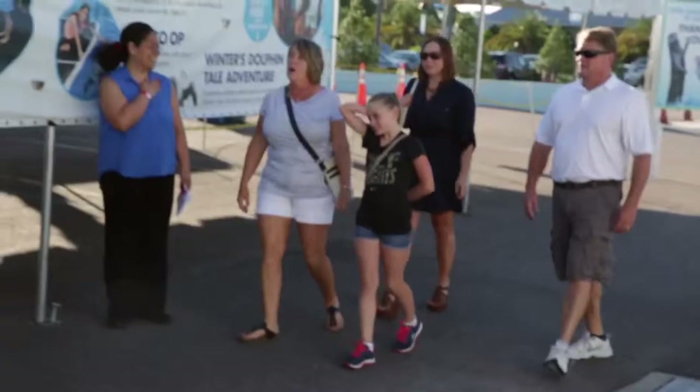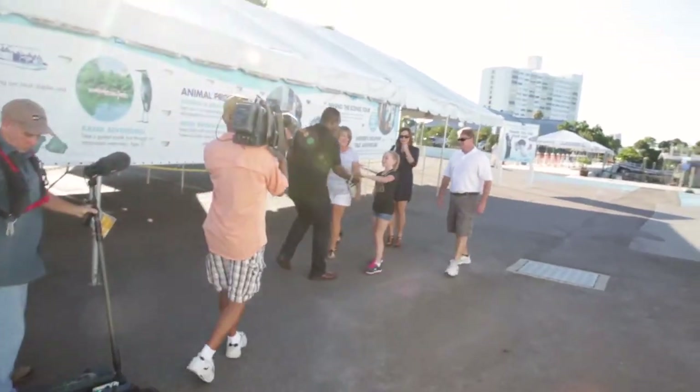We kept the secret from Annika — she just thought we were coming to the aquarium. All these people were there, and I told Annie there were going to be some cameras.